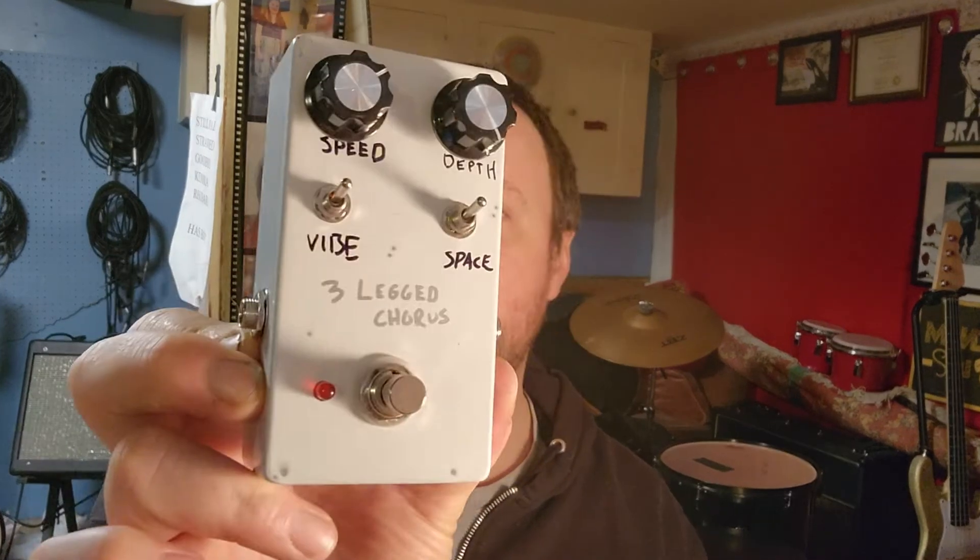Hello everybody. Welcome back to the channel. Today we are going to play and demo and demonstrate, in fact even, the — what the hell is this thing called? Jack, J-A-C. I don't know if it's Jack or J-A-C. Chorus pedal from Jed's Peds.